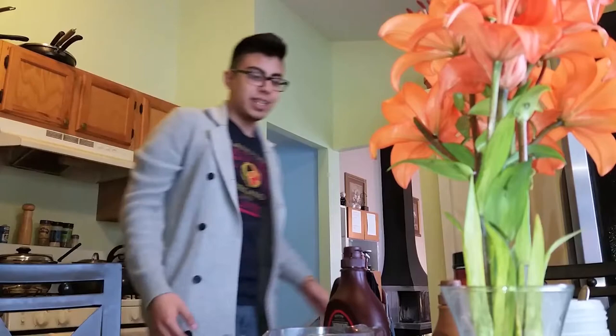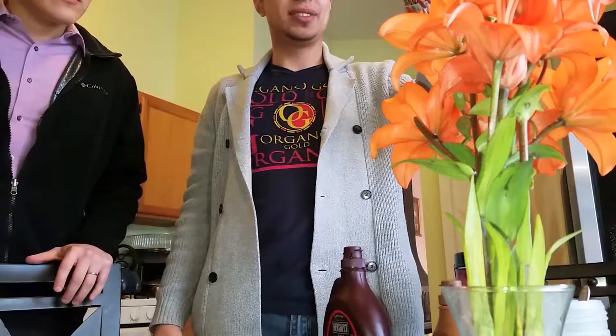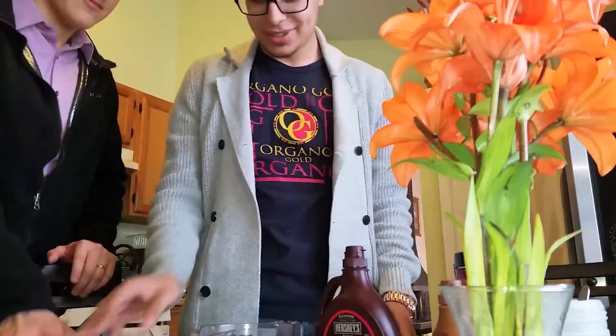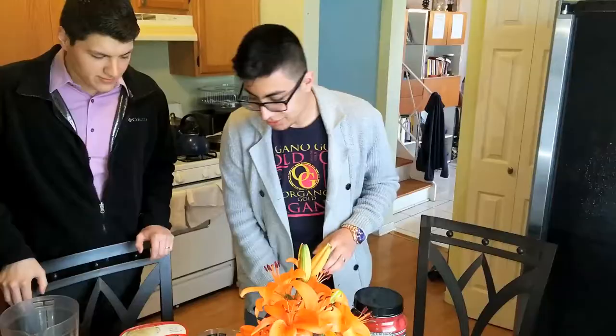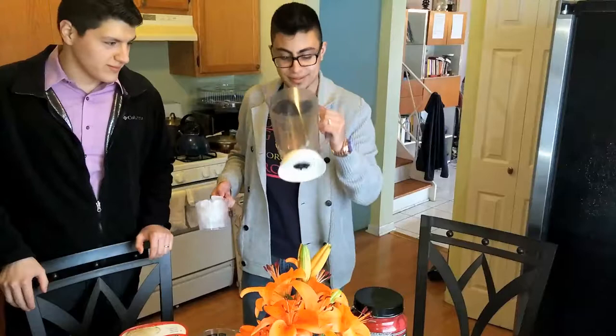Hey guys, it's Oscar and Cesar again, and today we're gonna teach you how to make a bomb mocha frappe with Organo Gold mocha coffee. What we need is about one and a half cups of milk, one cup of ice, some chocolate syrup, some caramel, some ice cream, sugar, and if you want, you can add some protein.